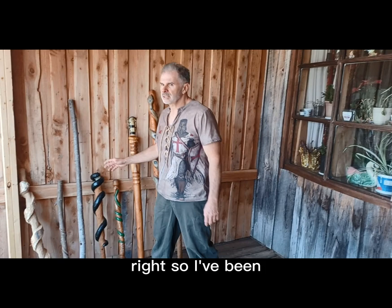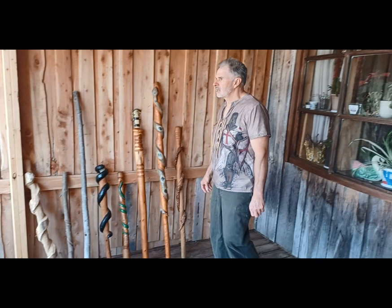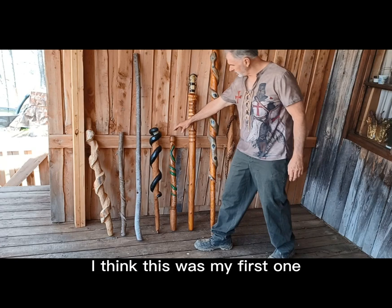I've been doing some different carving on canes and walking sticks for five or six years. I saw a guy on YouTube making snake canes and wanted to give it a try. I think this was my first one — just a green snake.